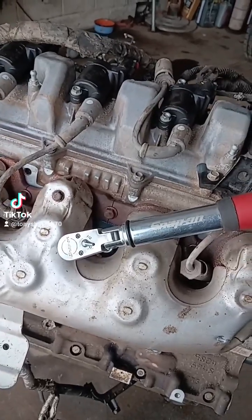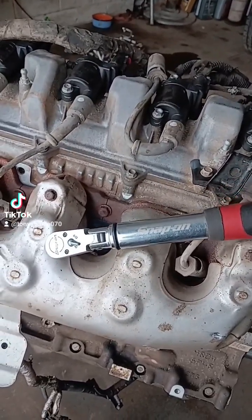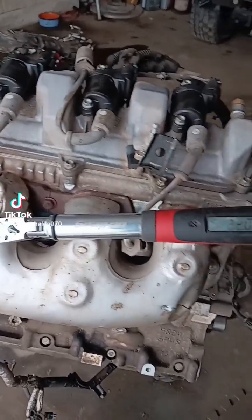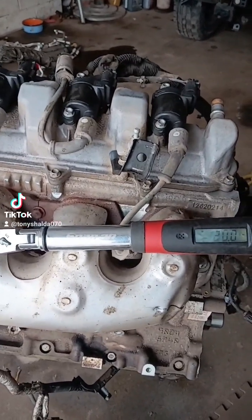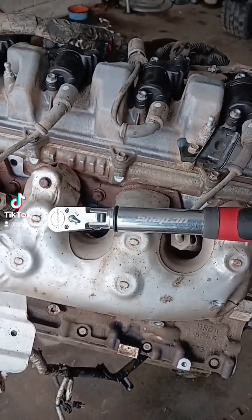Now this is a torque wrench. It's a tool we use to measure the amount of force it takes to overcome the friction produced by the bolt — or in this case, the spark plug that we're tightening. 22 foot-pounds. Exactly what we want. I know it's a Snap-on. We were all dumb once.